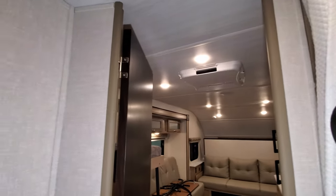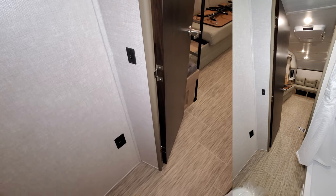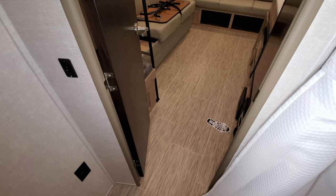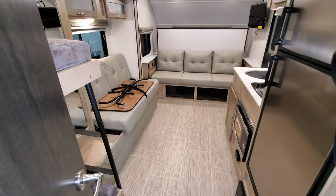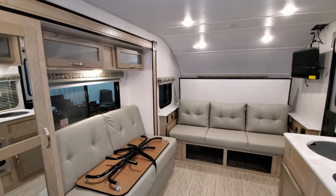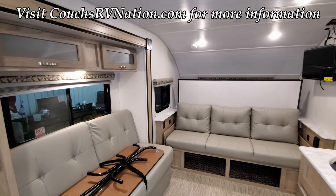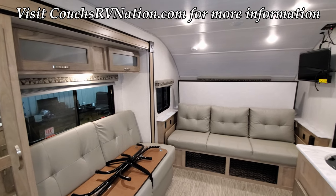To the left of the bathroom door is a light switch and an electric outlet. This RV can sleep roughly five, possibly six people if needed — but five pretty comfortably.